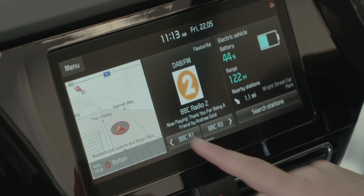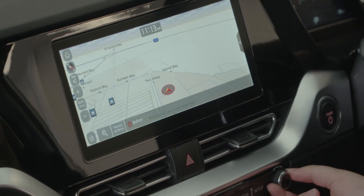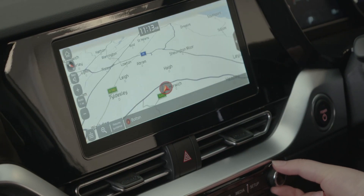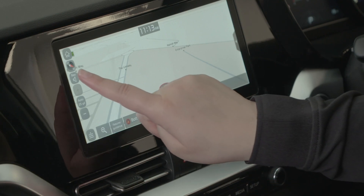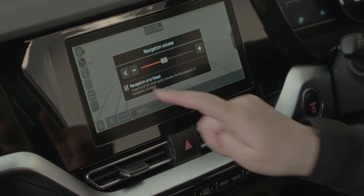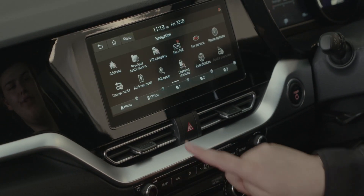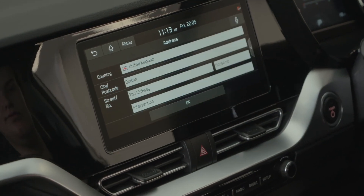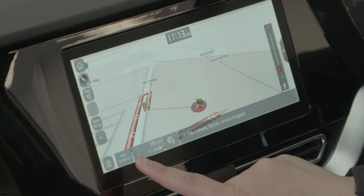Next I'm going to move on to the sat nav. Here we have the map screen. We can zoom in and out, and we can change the volume here. Guidance will be at this volume. To set a destination we press nav and address. To cancel a route we press stop guidance in the bottom left.